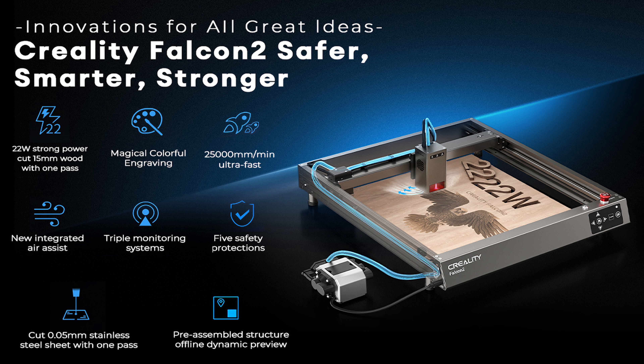I think this Creality Falcon 2 is in the neighborhood of probably $1,300 or so — don't quote me on that — depending on the bits you have for it, air assist, the hood, and stuff like that, and what wattage it is: 22 watt, 40, or 12 I think is the other one. I wouldn't go any less than the 22 — the 40 is probably perfect. There's a link to the Creality Falcon 2 in the description of this video, so make sure you have a look at that.